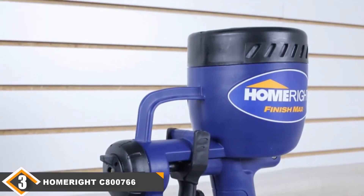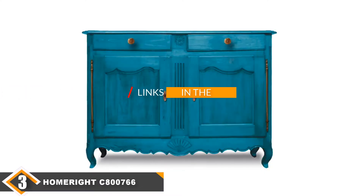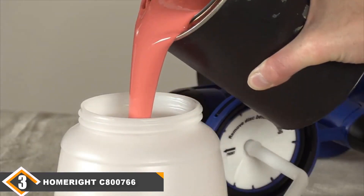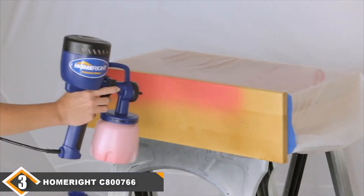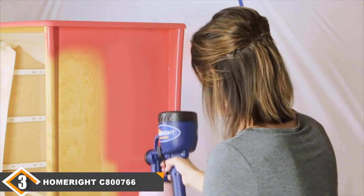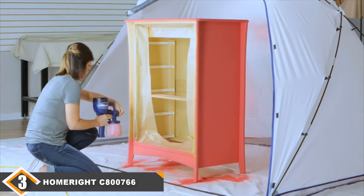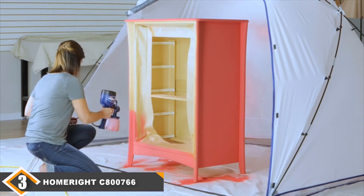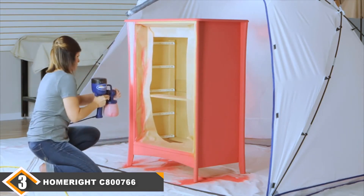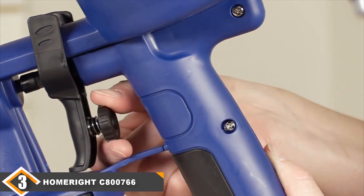The number 3 position is held by the HomeRite CA00766 HVLP Paint Sprayer. A cheaper alternative to the previous products, the HomeRite Finish Max is the best HVLP paint sprayer for the money. Weighing just 3.4 pounds with dimensions of 6 x 11 x 17 inches, it's a portable product that can be used comfortably indoors or outdoors. Despite the low price, it still offers adjustable spray control and 3 different spray patterns for versatility.